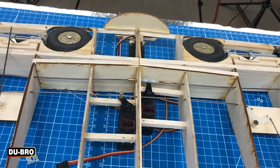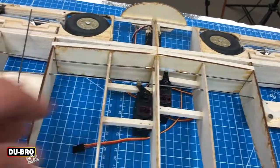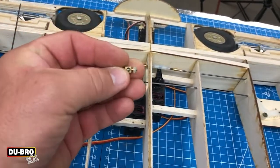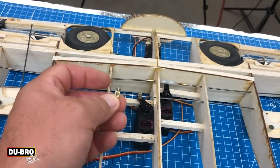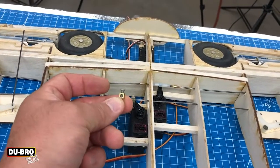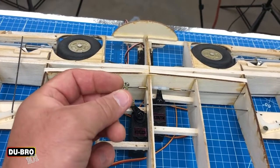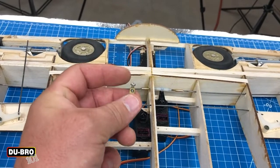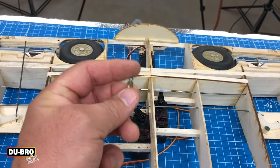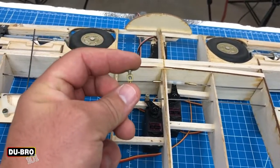What I mean by the different clevis hold-down types is: when you use one of these connectors and you try to stuff two pieces of metal inside and tighten it down, eventually the brass is going to round out, the threads will push up, and this will warp and distort over time. I've seen this fail so many times. This is junk — this is garbage.